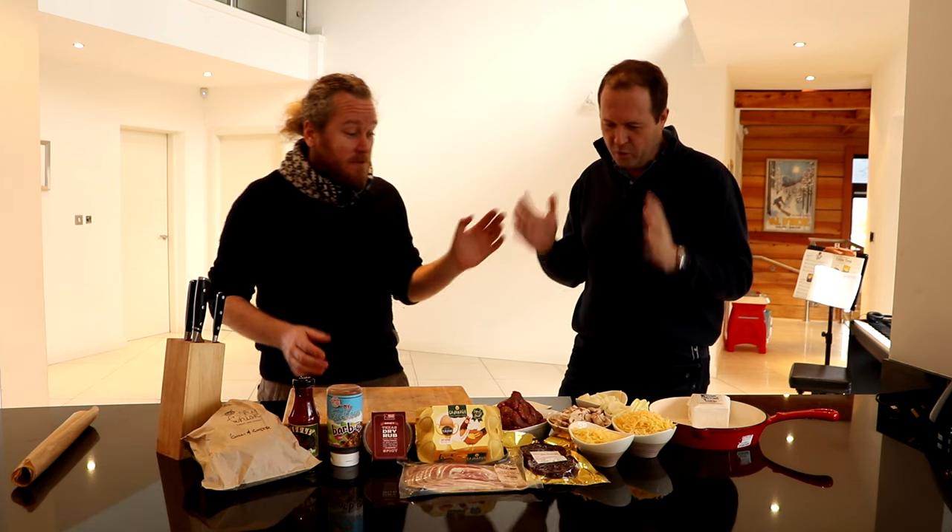This morning we're going to look at cooking breakfast on the Big Green Egg. So Jasper, what is it that you're going to cook for us this morning? Today we're going to make a breakfast roll. A breakfast roll — it's basically kind of like a full fry, but then rolled up and slow cooked in the egg, so you get a lovely smoke in it and all the flavours.